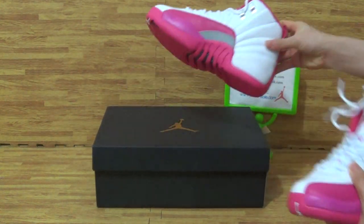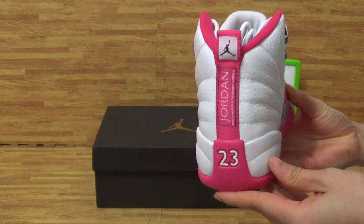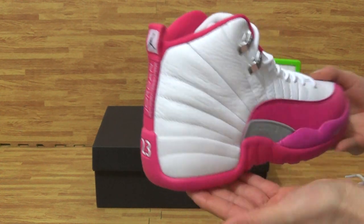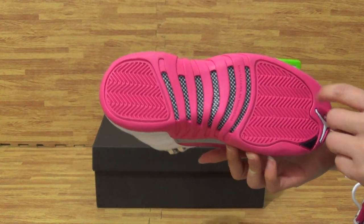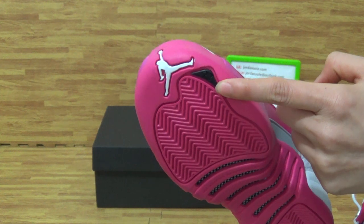Let's check out the second one. The second one is also in very good condition. The back, 23, the Jordan and the black Jumpman logo. Near side. On here, you can get the white Jumpman logo and black this part with 23.